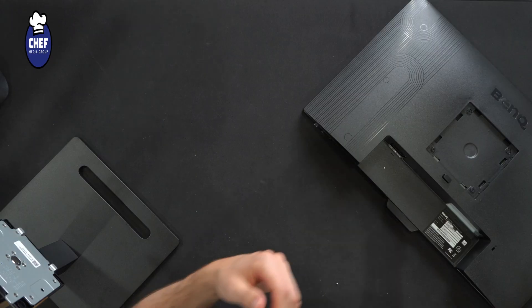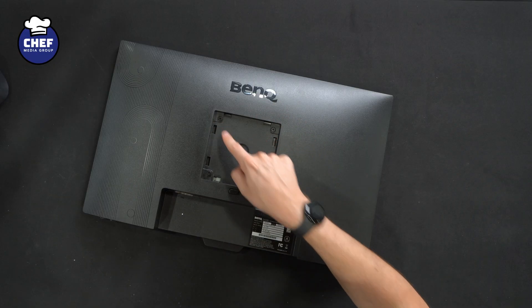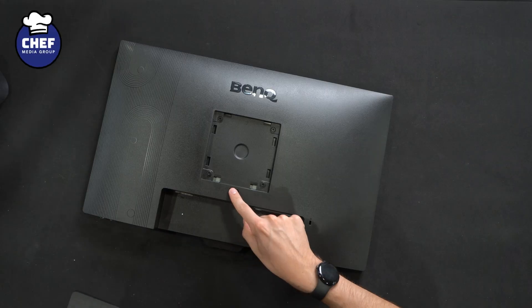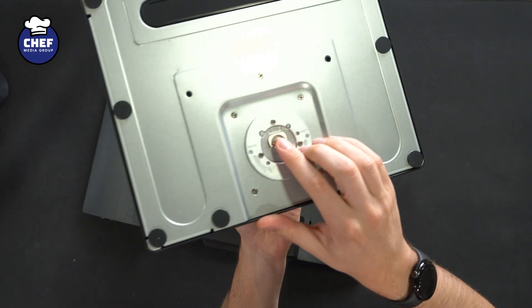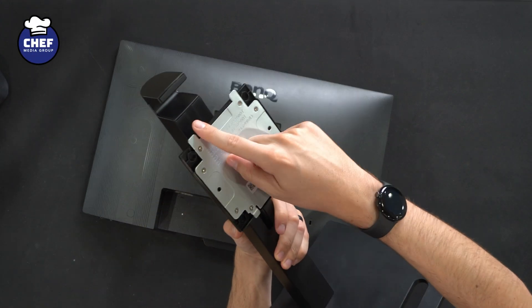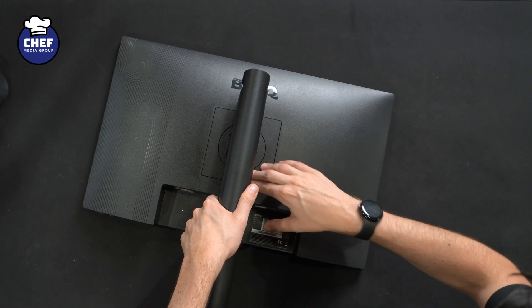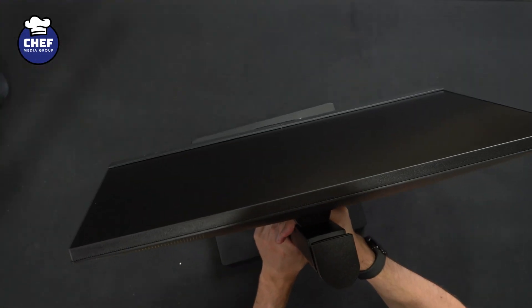Now with that assembled, let's go to the next part, which is attaching this to the back of the monitor. On the back side of the monitor, we have a VESA mount option too. If for some reason you don't want to use this stand or you want to remove it and put your own stand on, you can do that. This is our stand release lever right there, and you just repeat that step in reverse order to disassemble everything. We have two tabs on here — these two tabs stick out. We're going to go ahead and gently line those up, up and underneath, and this will snap in place. It just snapped in — and now, ta-da, we have everything assembled and ready to go just like that.